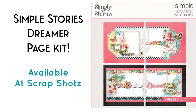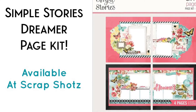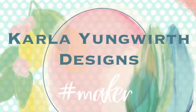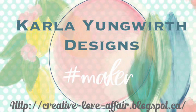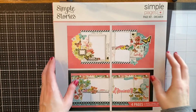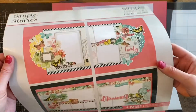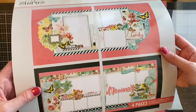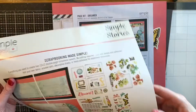Hello friends, it's Karla here today for Scrap Shots and I'm showing you the Simple Stories Simple Pages - it's a scrapbook kit and this one is called Dreamer. This is a new kit that they've come out with and they have all the elements to make four scrapbook pages and you don't even need scissors.